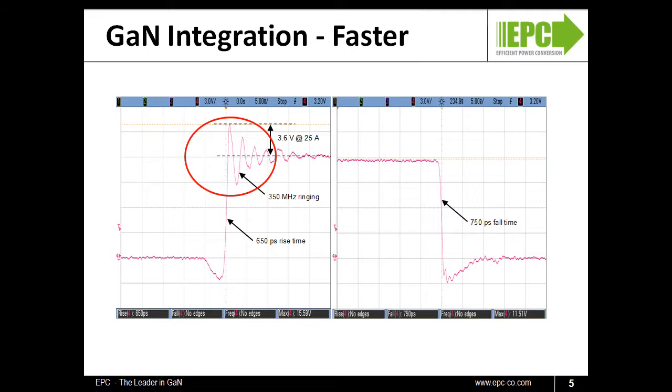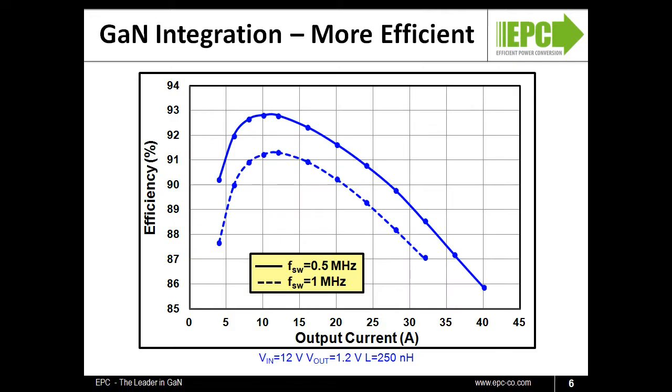This extra speed translates into efficiency. Pictured here is the system efficiency of a 12-volt input to 1.2-volt output buck converter. At 500 kHz, the peak efficiency reaches a record-making 93 percent. The system clocks in at over 91 percent at 1 MHz.